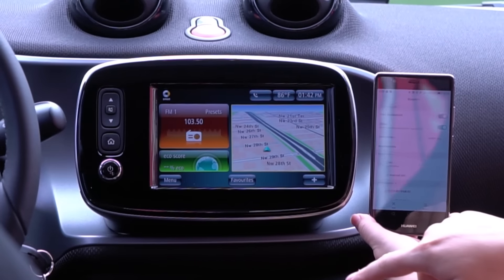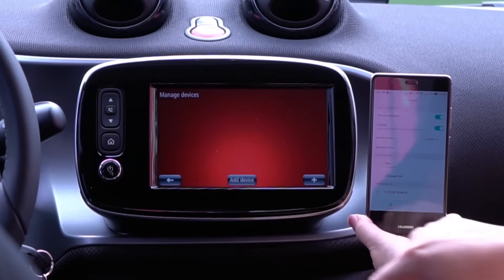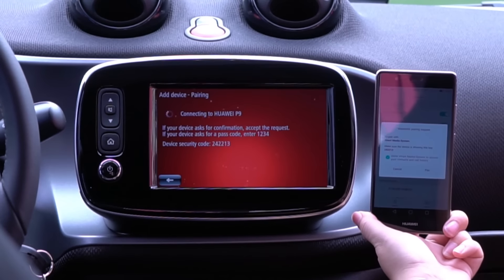Make sure your Bluetooth is on, hit the call button, manage devices, say yes, tap the P9, and then select pair once it appears.